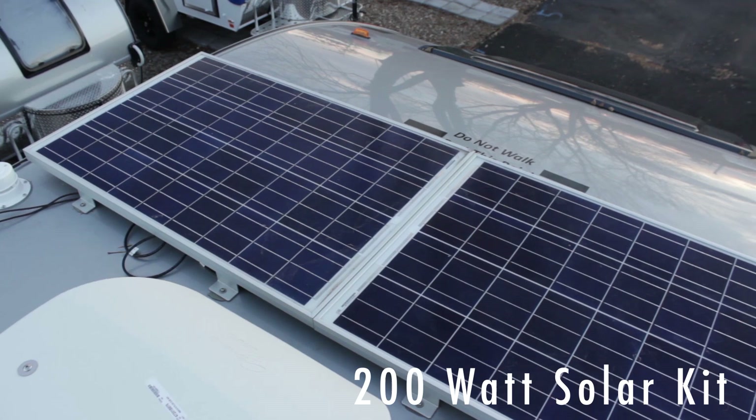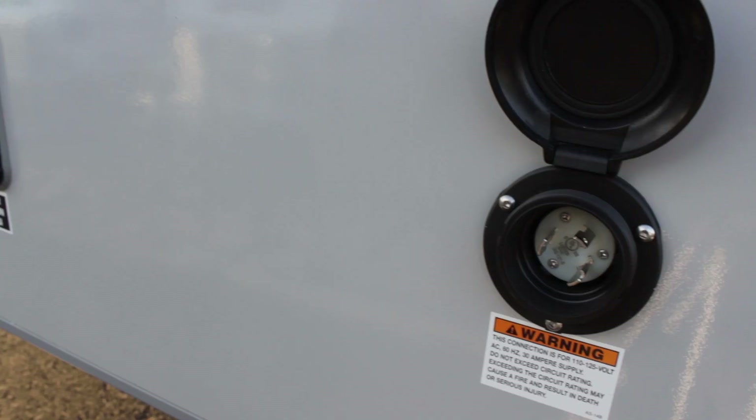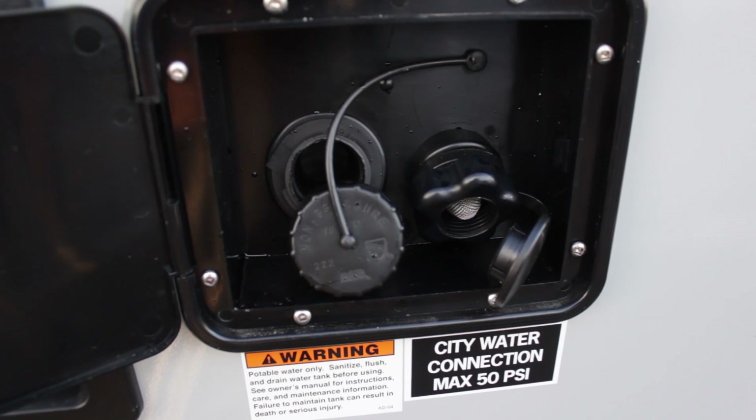This unit has two solar panels on top that keep the battery fully charged even when you're not plugged in or driving. We have 30-amp hookup for power. We have city water and a fresh water fill right on the side.